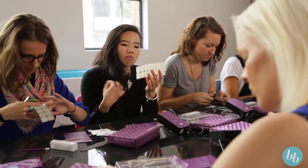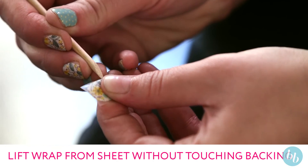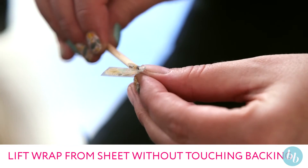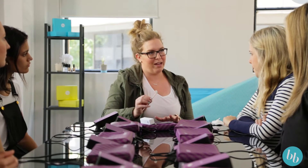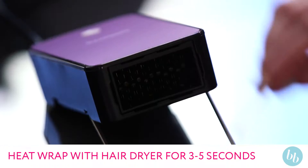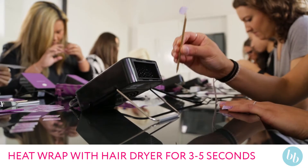The first step, once you've got your wrap ready to go, is to remove it off the backing. You can use your orange stick, the tip of a nail file, or scissors. Just make sure that you don't touch the back of the wrap at all, because it will affect the way that it seals to your nail. Just going to give it a little heat — you'll see it curl. Three to five seconds is all it takes.